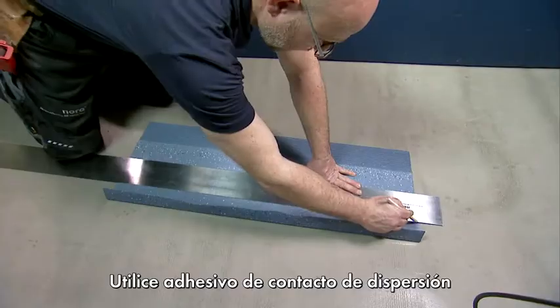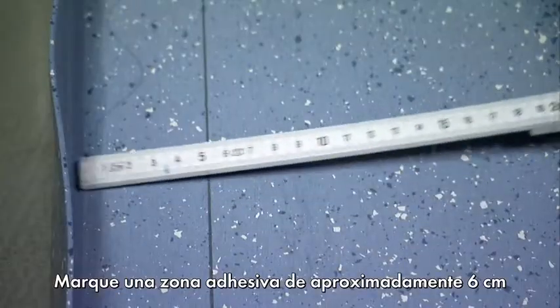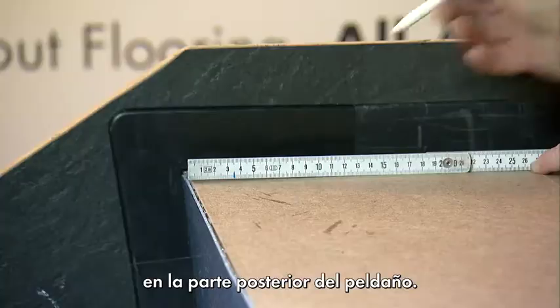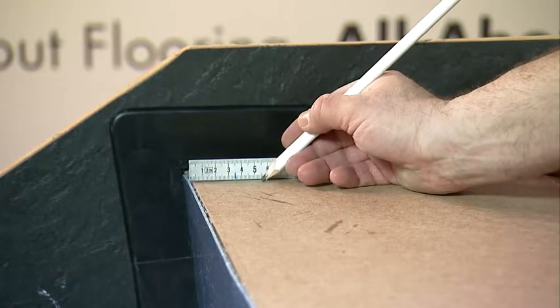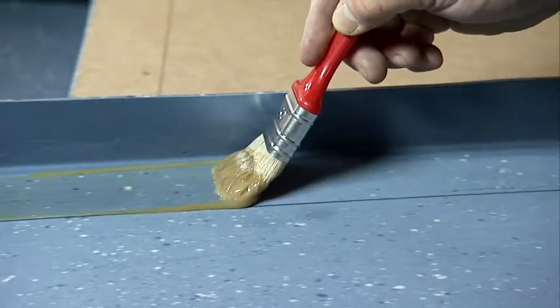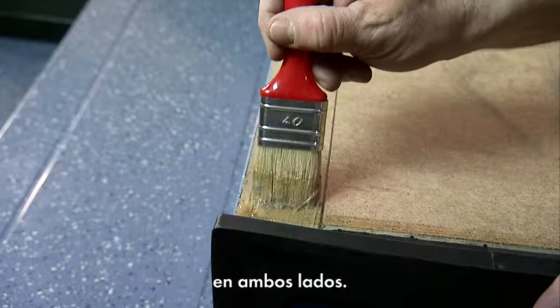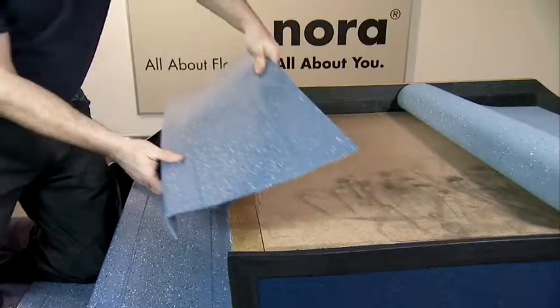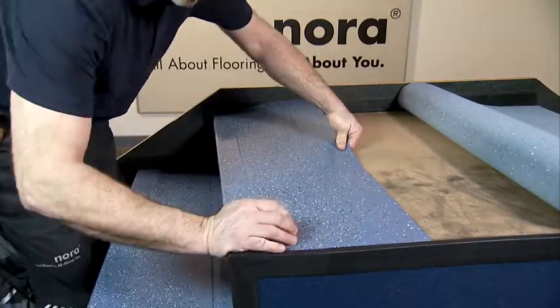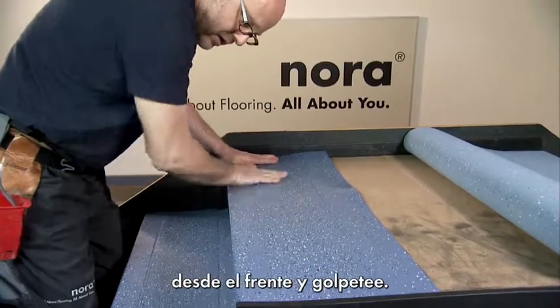Use dispersion contact adhesive for finishing off at the landing. Mark an adhesive zone of about 6cm on the back of the step and mark the same area on the landing. Now apply the dispersion contact adhesive on both sides. Then fit in the last step from the front and tap down.